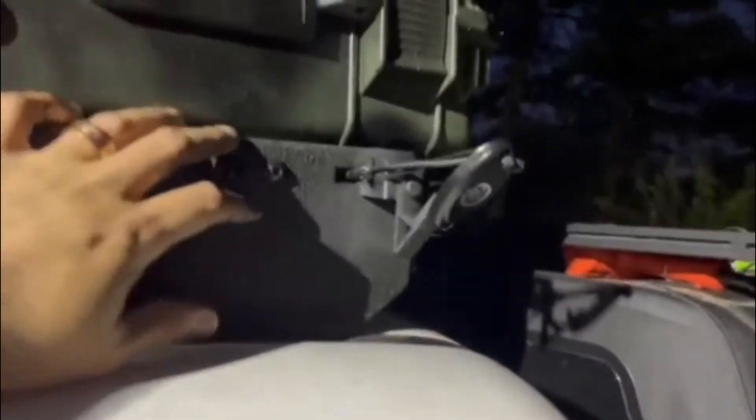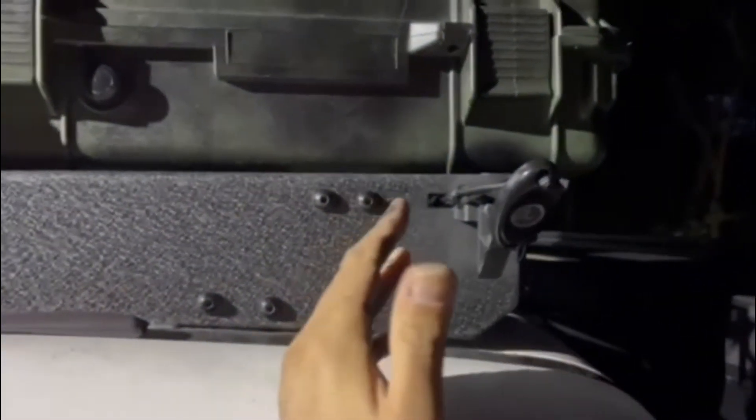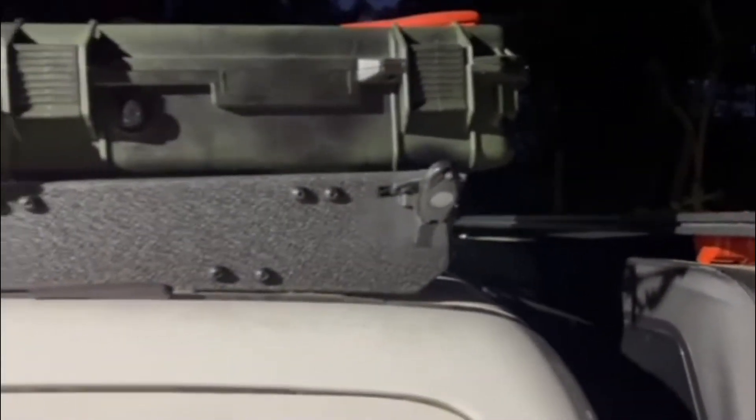One thing I forgot to mention — originally I was gonna put two lights here on each side, but because these things were so bright I just went with one on each side.